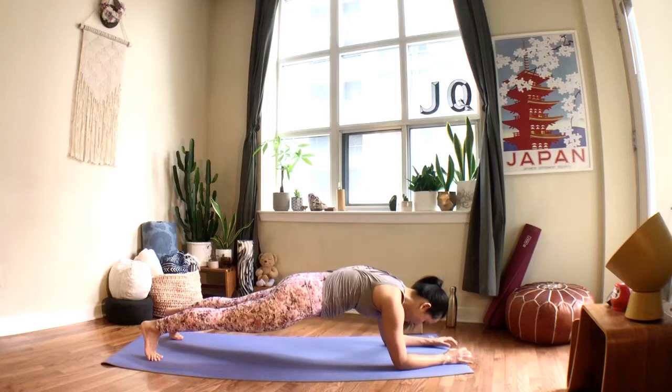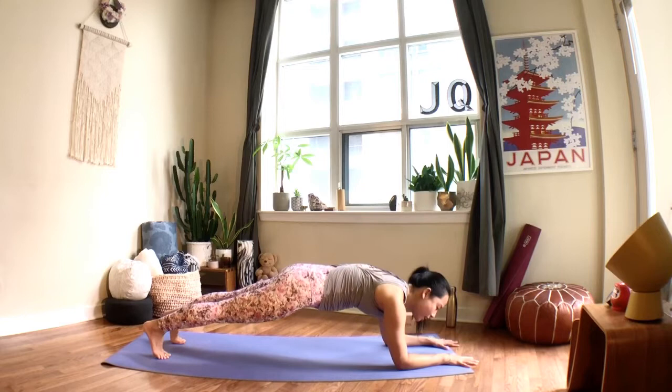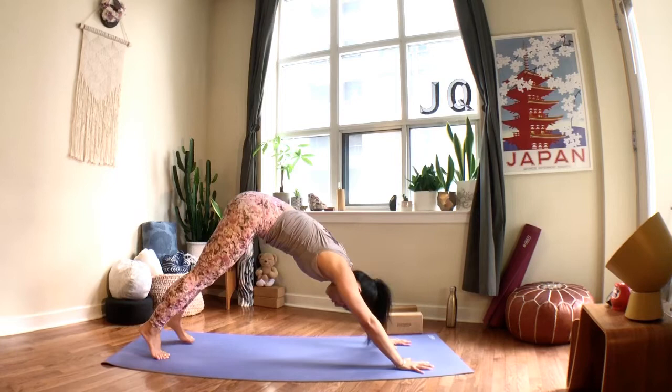One more time: tuck the toes, lift the lower belly, squeeze your thighs, press into your hands, see if you can lift both elbows up at the same time — don't worry if you have to lift one elbow before the other — and then come back to your down dog.